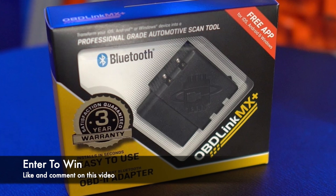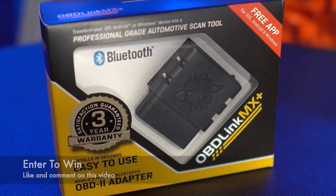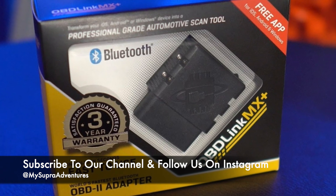Thanks for sticking around to the very end of this video. As mentioned before, I'll be giving away this OBD-Link MX Plus adapter to one lucky winner. To enter, simply like and comment on today's video and subscribe to both our YouTube channel and Instagram.